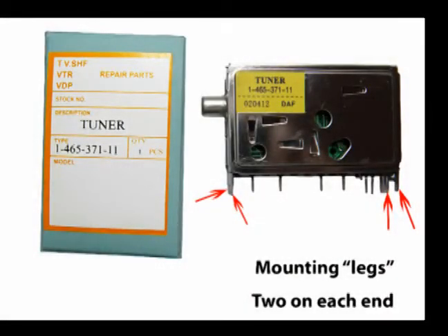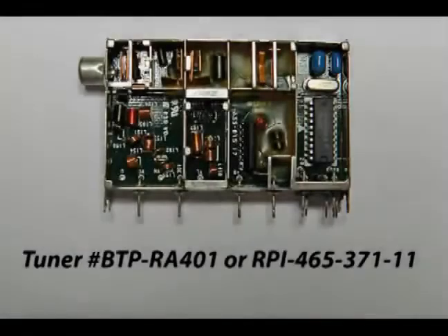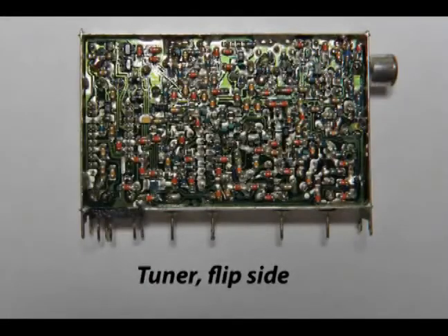The only problem I had with this tuner, it being a generic tuner and not a Sony, is that the mounting legs — two at each end, as you see here — the legs were too wide. In fact, they were about twice as wide as they needed to be. So you'll need to trim those on some tuners, and in order to do that, you need a really good pair of tin snips. But I trimmed them down and it worked just fine. These two photos show both sides of the tuner with the cover removed. If you Google your TV, you'll come up with some tuner numbers, and then you can cross-reference if you have to. I took the cover off of this tuner hoping that I could find maybe a cold solder joint or a crack in the circuit board, but I couldn't come up with anything, so I just ordered a new tuner.